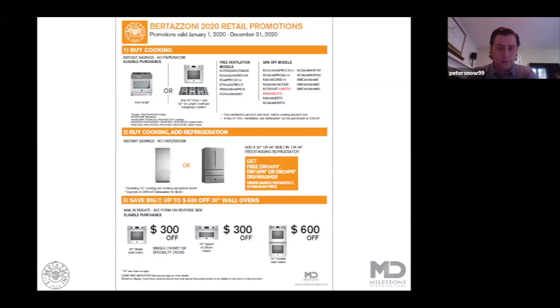If a customer didn't want one of those hoods, they can select any other Bertazzoni hood and get 50% off that hood with the purchase of cooking. If ventilation isn't needed at all, they can purchase any dishwasher at 50% off with the purchase of cooking. The second level of this promotion is the addition of refrigeration — be it built-in or a 36 inch freestanding fridge — and the customer gets a free XV dishwasher, 18 inch or panel ready. One thing I really want to encourage you to look at is the difference between our XV and our XT dishwasher. The XT is a significant upgrade, and adding an XT dishwasher for $200 is a significant upgrade for the customer for very little money in a total package sale.